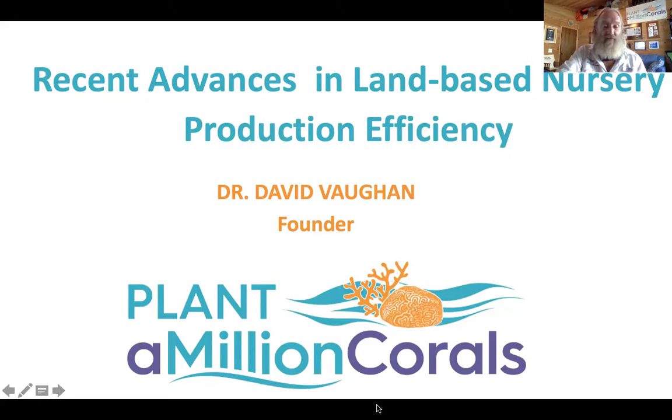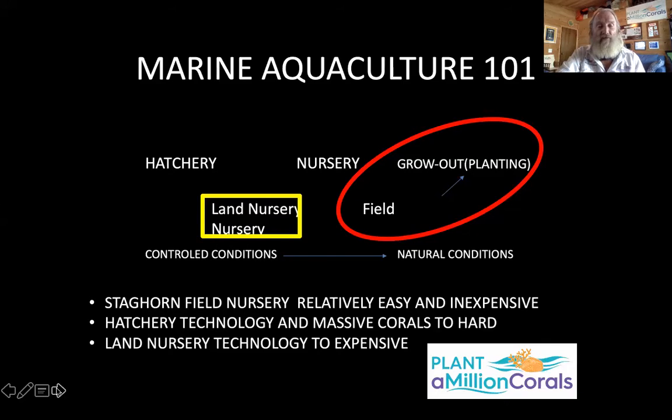There have been a lot of new advances in land-based systems. Most systems have started with the typical three stages of marine aquaculture: a hatchery, a nursery, and grow out. The nursery can be land-based or field-based, and most systems started with staghorn coral with a field nursery directly to grow out planting. I'm going to tell you about adding a land nursery and some of the benefits, since it has a lot of potential and new technologies.